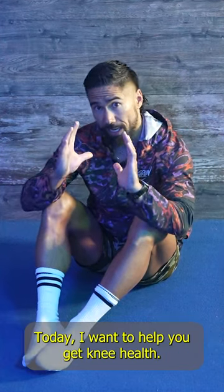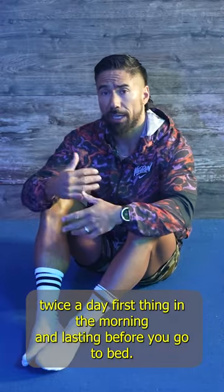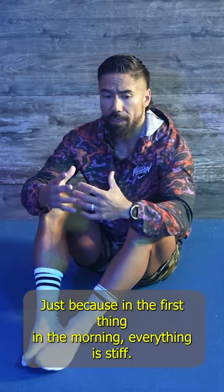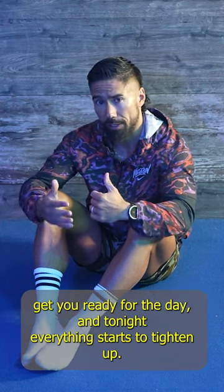Hey guys, welcome. Today I want to help you get knee health. This stretching routine I'd recommend you do twice a day — first thing in the morning and last thing before you go to bed. First thing in the morning everything is stiff, so we want to loosen it up, get some blood flow in there, and get you ready for the day.